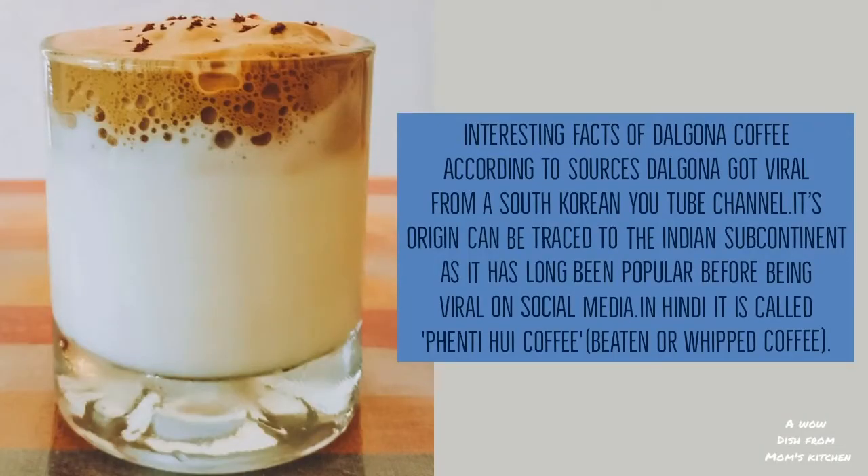Do you know the facts of Dalgona coffee? According to the sources, Dalgona got viral from a South Korean YouTube channel. Its origin can be traced to the Indian subcontinent, as it has long been popular before going viral on social media. In Hindi, it is called fainty hui coffee. In English, it means beaten or whipped coffee.